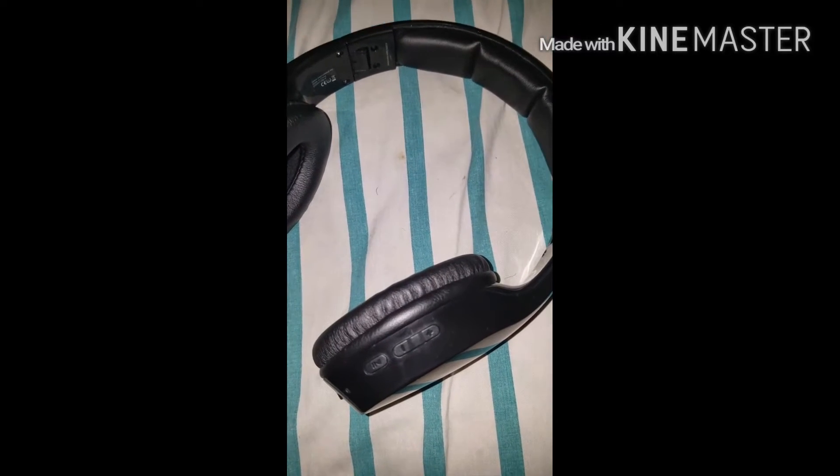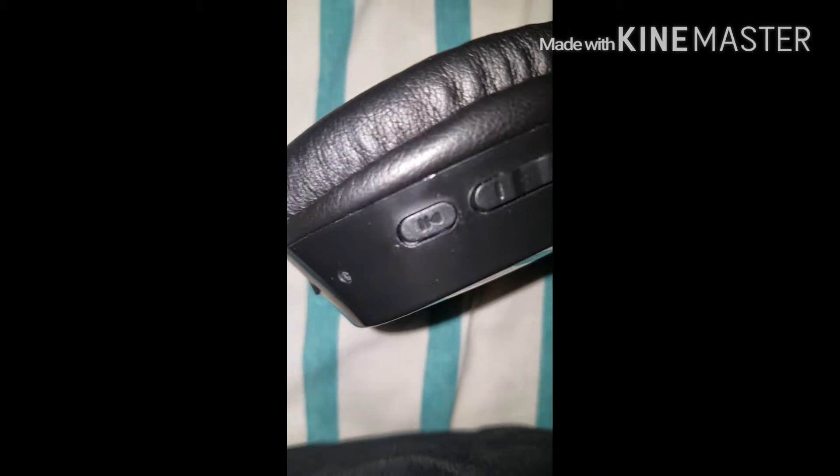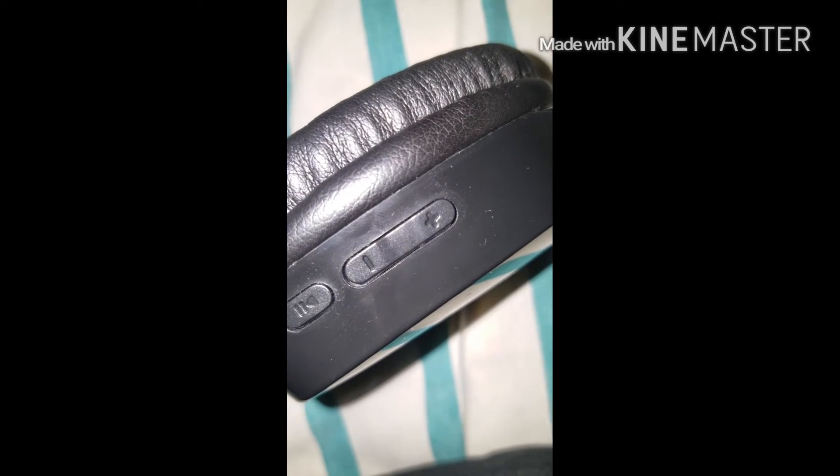Basically you have your standard buttons right there — you have the play and pause button, the volume down, the volume up. The light indicates what state it's in, like the battery and if it's searching for something to connect to. There's the charger, the headphone jack hole, which they didn't even give the cord to, and the microphone hole.